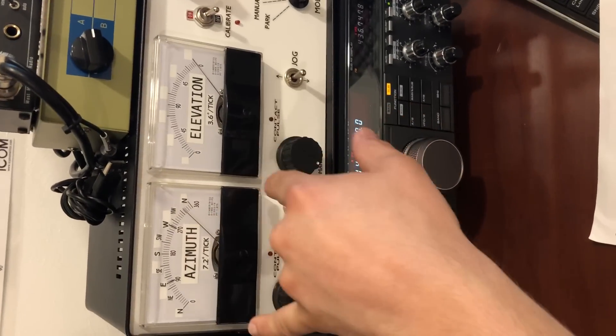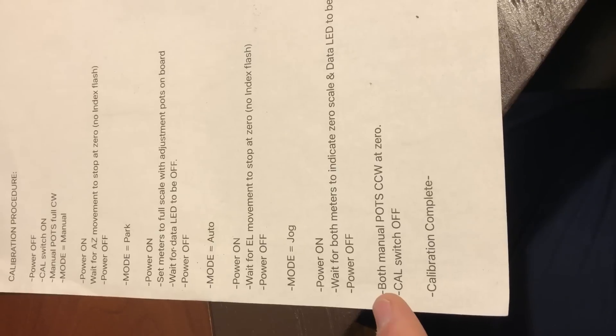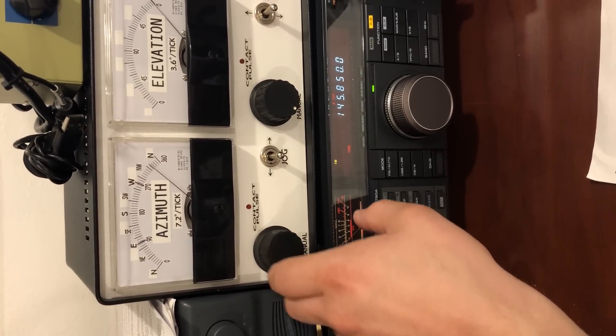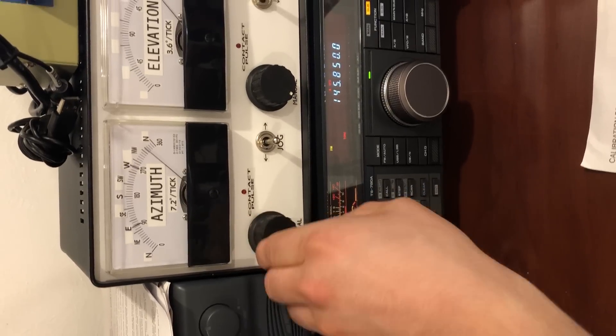Then you set the mode to jog. You wait for the meters to indicate zero — they kind of stay here and then just go back to zero. Then you turn both manual pots counterclockwise — I made a mistake, I said counterclockwise. You turn them all the way this way to start with, and then you turn them back to zero in this step. And then that's it.